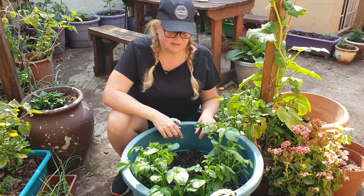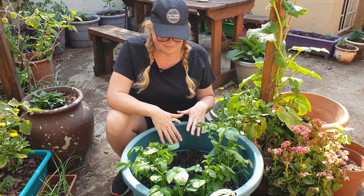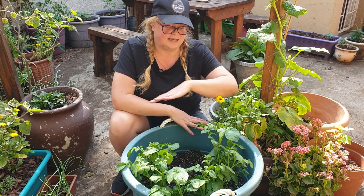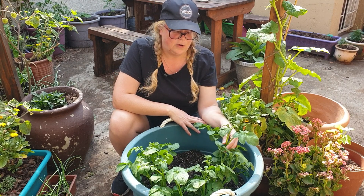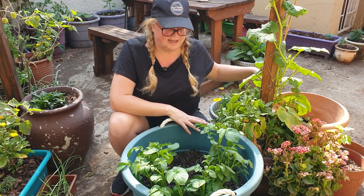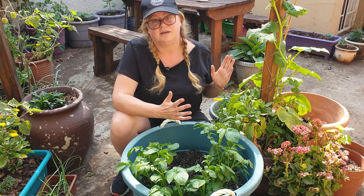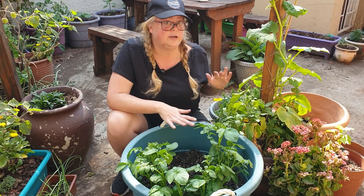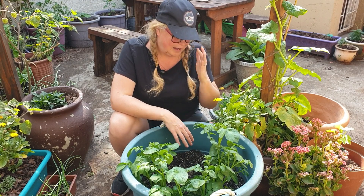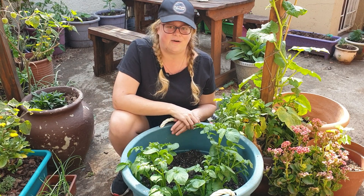My intention with these potatoes is to come back and give them a second hilling, but I first want to wait and see if they've settled and that I haven't killed them. Then I will do a second hilling and leave them until they either die completely back and are ready to harvest, or until they've had their flowers. I've also staggered my plantings so that I don't have kilos and kilos of potatoes coming in all at once. I'm hoping to have at least a significant harvest out of each of these containers.